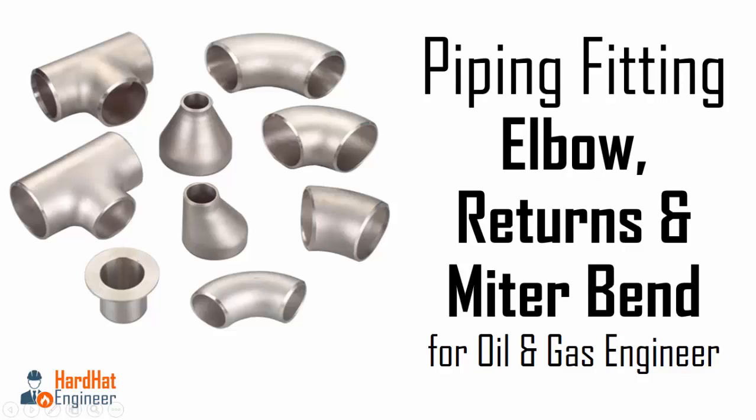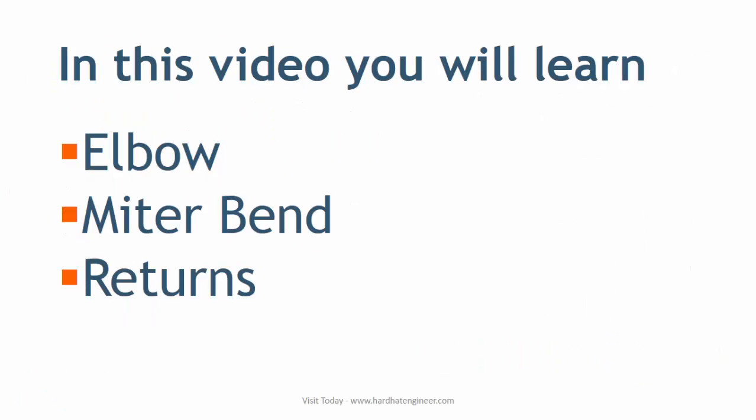Welcome to Hard Hat Engineer. I am Varun Patel. In this video, I am going to teach you about pipe fitting. In part 1 of this 3-video series, I will teach you about elbow, reducing elbow, mitre band, and returns — i.e., 180 degree elbows or 180 degree bands.